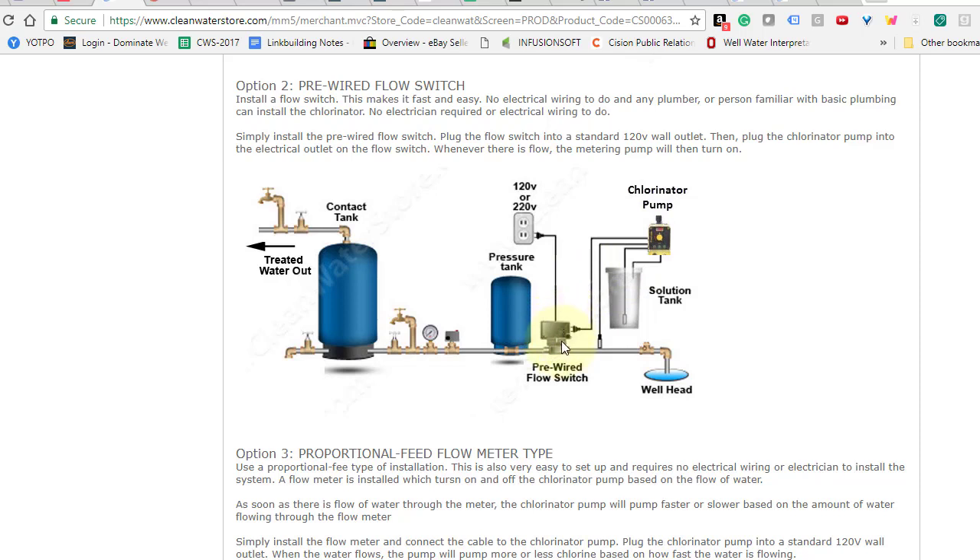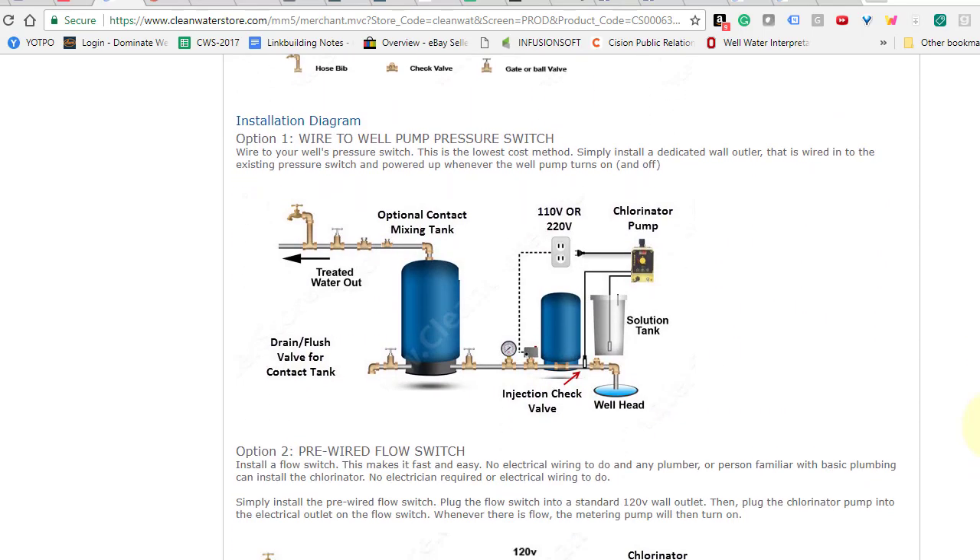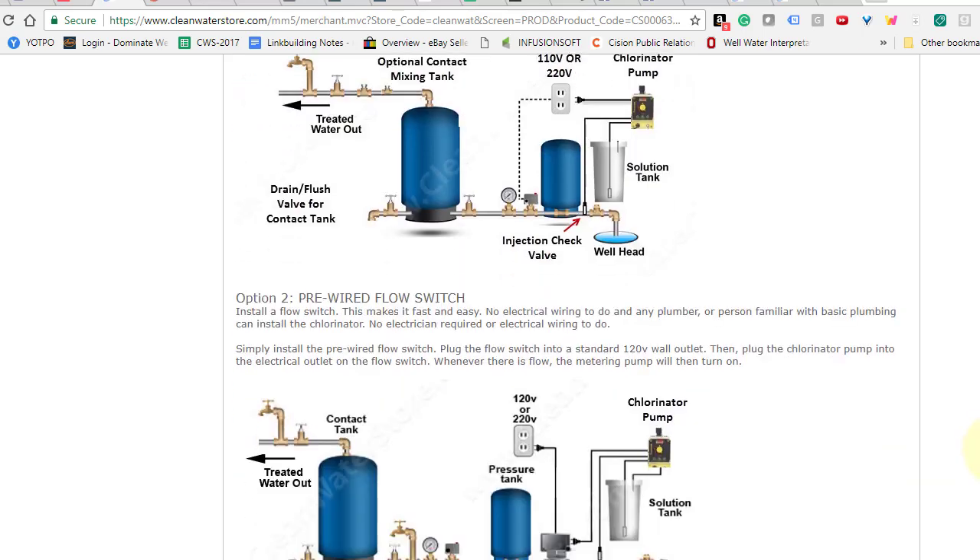This is more expensive because you have to buy the flow switch. However, it's very simple and any plumber could do it — there's no wiring involved. Another benefit is that if your well pump ever failed but your chlorine pump was still getting power, it could pump an excess amount of chlorine into the pipe. So this is a fail-safe way to do it where you're really only pumping chlorine when there's flow. That said, by far most of our customers over the years have used option one, which does work very well.